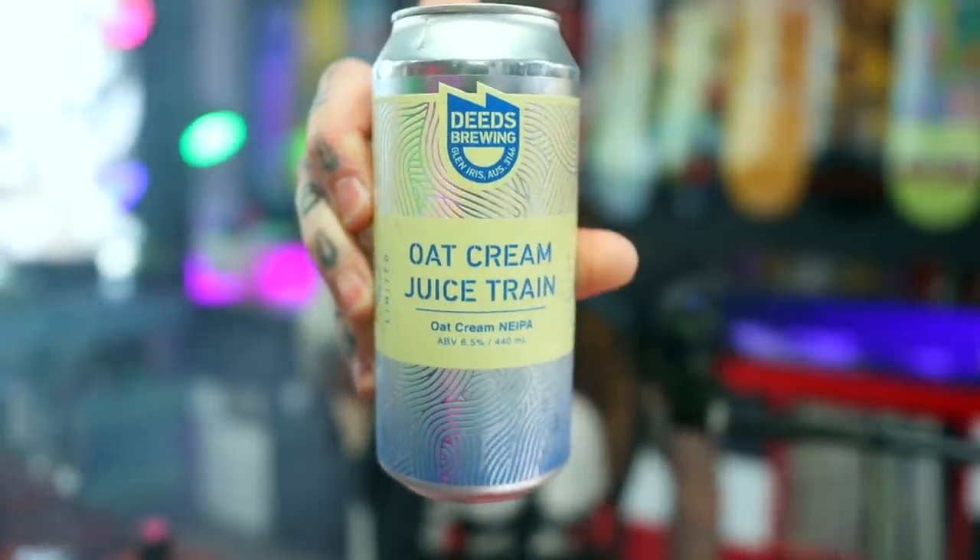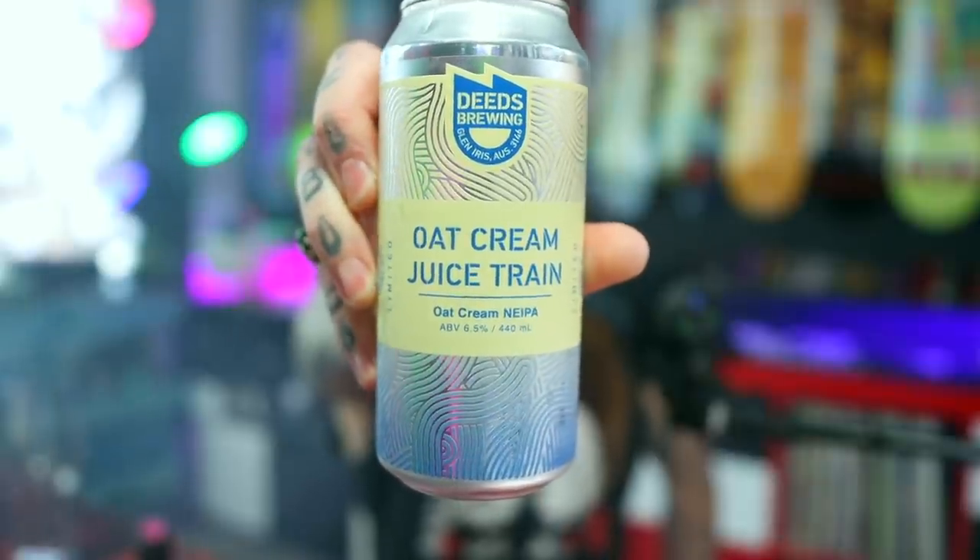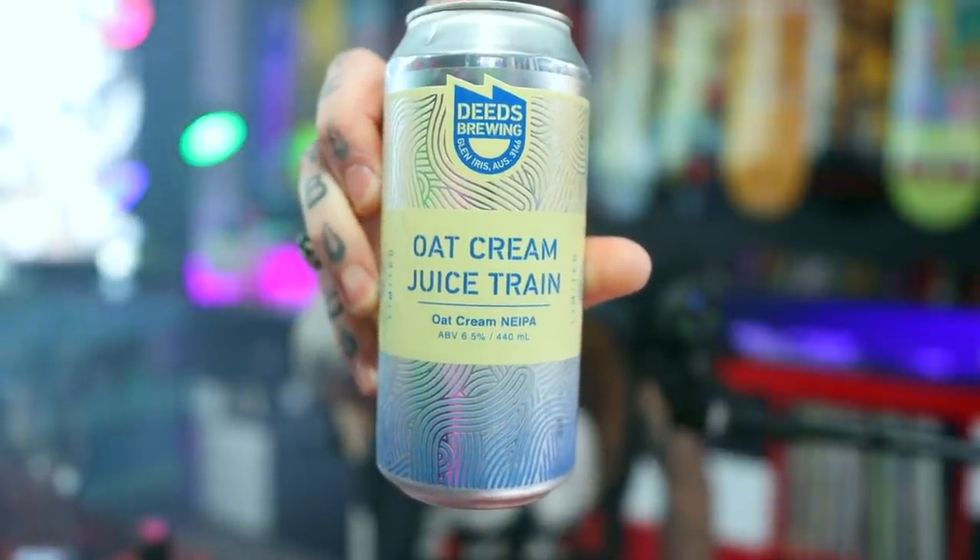We're going to go through all the ins and outs, break it down shortly. But before we get there, as usual, let's crack a beer. Got a big can of Aussie goodness from Deeds Brewing. This is their Oat Cream Juice Train — an Oat Cream New England IPA. Love me a creamy IPA, so I'm hoping this one lives up to my expectations.